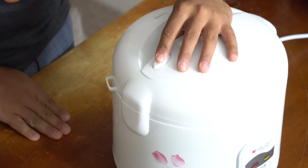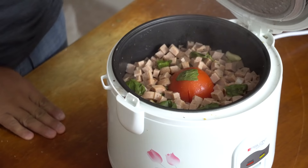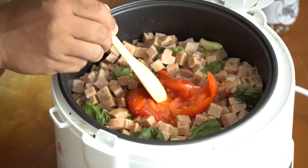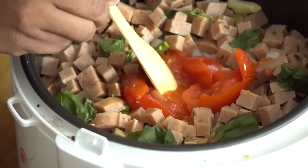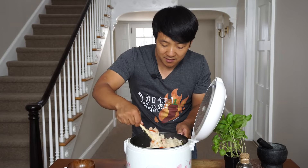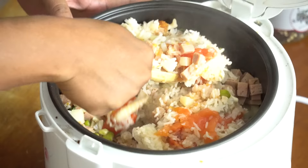Rice is ready — I'm serious, it smells so good. It smells so basil-y. My favorite moment — look at all that juice coming out! All that juice is gonna soak into the rice. I wish I could have found a bigger tomato, but I love using vine tomatoes because I feel like they're the best for this dish.